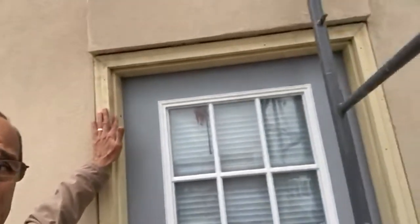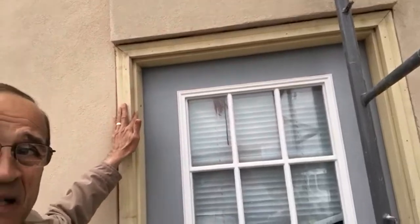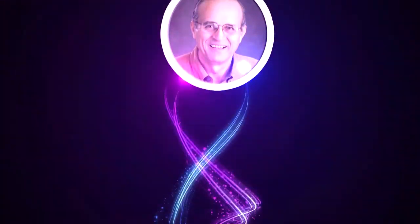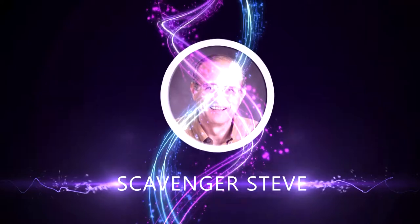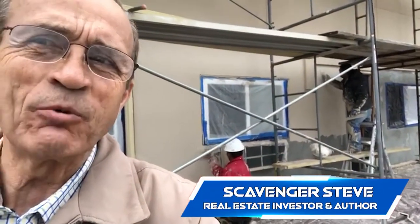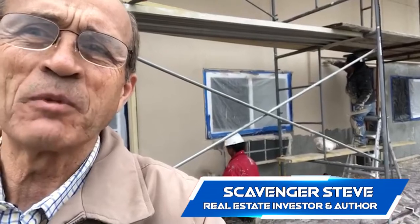So I have a decision to make. I wanted to paint where I'm touching here, the jamb and the brick molding, or the trim. Hey there everybody, Scavenger Steve back here with you, still at my building at 119 East State Street in downtown Marshalltown.